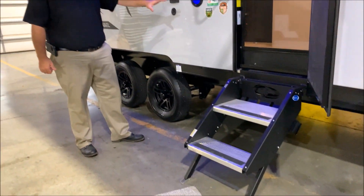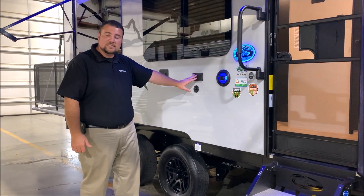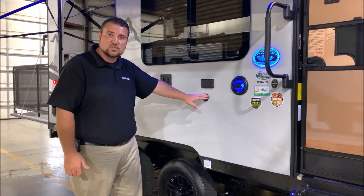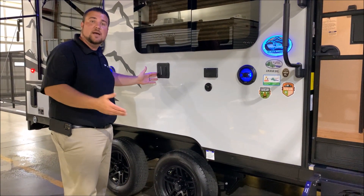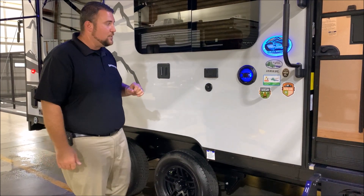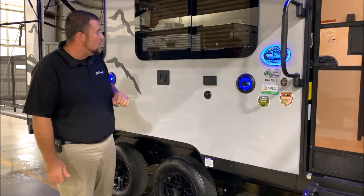We have your outside entertainment center, where the speakers light up blue. We also have your 110-outlet connection and TV connection. The TV bracket is the same one on the inside — you simply lift your TV up, bring it out here, and drop it in. We also have this cool light-up emblem, which is part of the Black Label package as well.